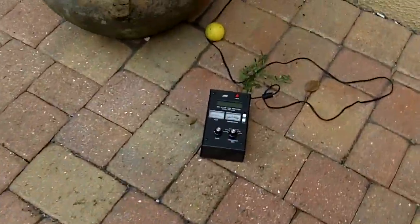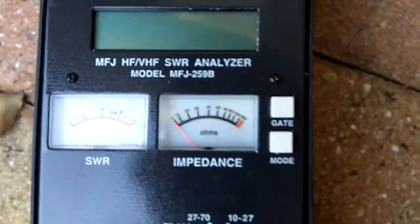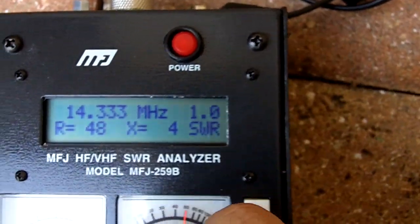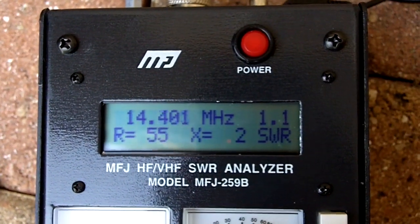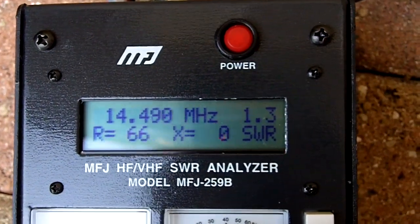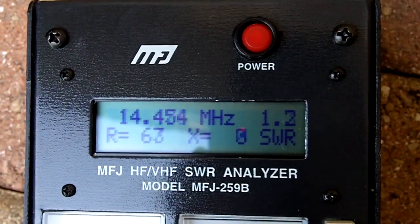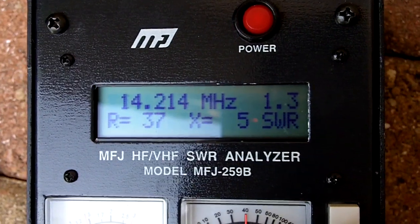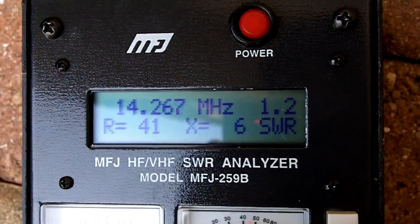I've got my MFJ analyzer right here and I'm going to plug it in just to show you the reading. I've got a 1:1 all the way through — 1:1, all the way through. I'm a general, and all I'm doing is using the phone bands. Not bad, right?